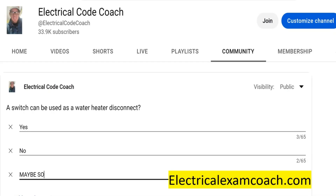Hey everyone, welcome back. I am the Electrical Code Coach, and this is the electrical question of the day. A switch can be used as a water heater disconnect.